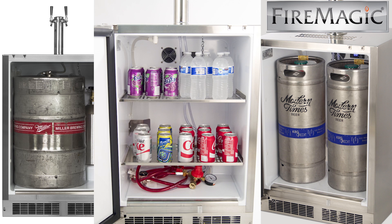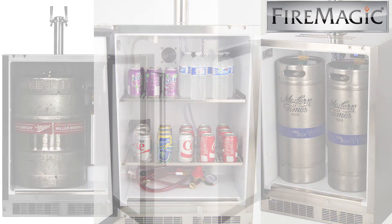Stow on board metal shelves are included, and the exclusive shelf design converts to full refrigerator storage when you are not storing kegs or frosted mugs.